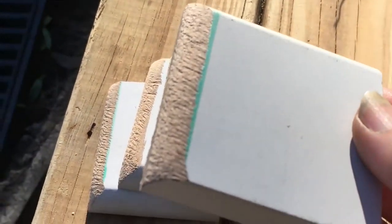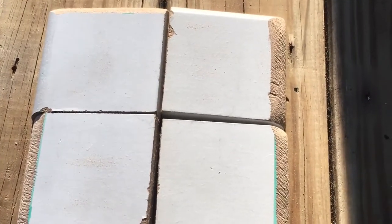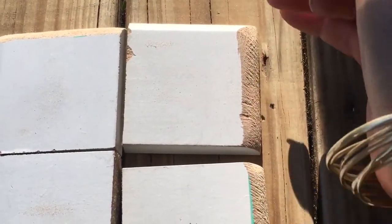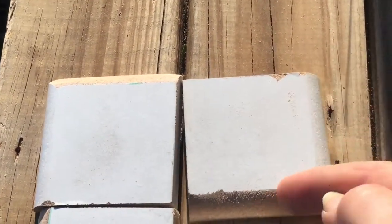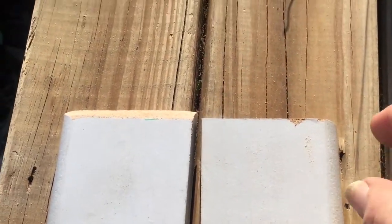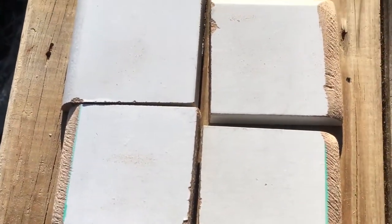Now I'm going to take sandpaper and smooth them all out. When doing your little corner pieces, make sure that you're doing the right sides that are going to be facing outward, because you don't want them one way round with the flat side on the outside. Just make sure that you've got them facing the right way round.